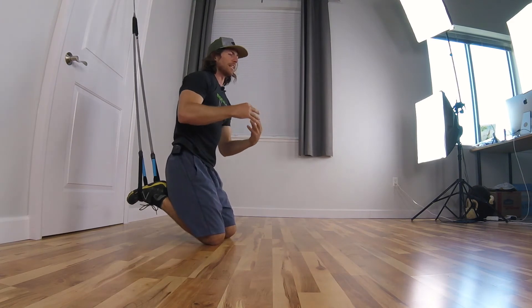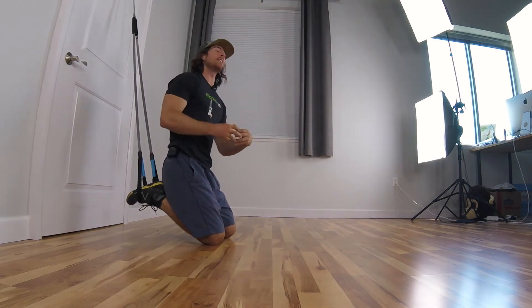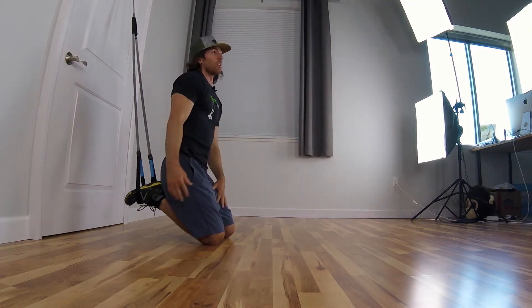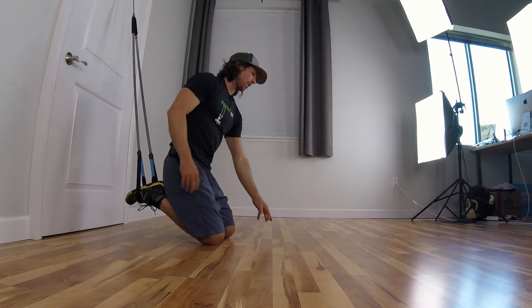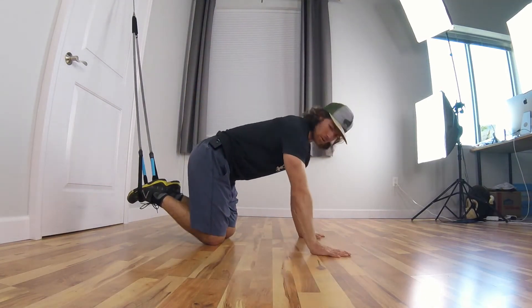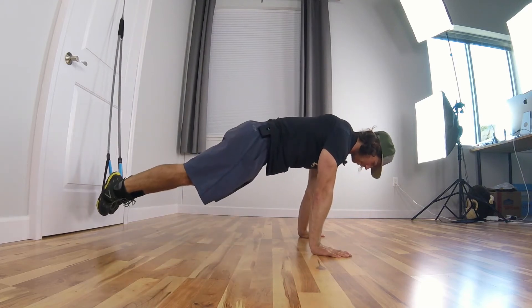The pause really eliminates that momentum you can get at the top, so you really have to stay engaged the whole range of motion - just get a little bit more of the movement with a little less volume. Next we're gonna go to the pike. Hips are slightly up, try to get my chest to my thighs.